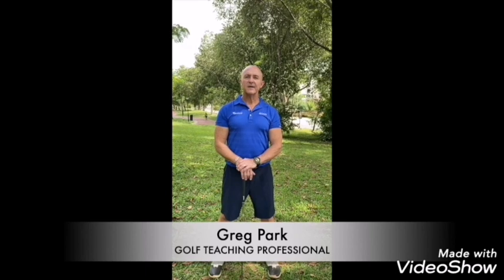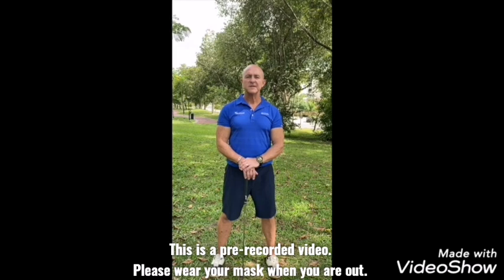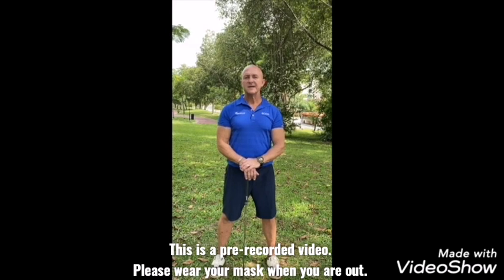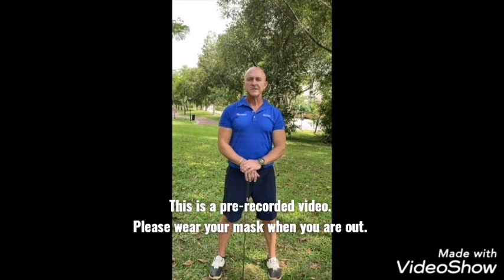Hi, my name is Greg Park. I'm a golf professional from Australia. I work for Golf Line Prime Limited at Kebba Golf Club. In today's video, I just want to give the members of Kebba a few tips during this COVID-19 period, as we're restricted to home stay, just to keep your bodies active and flexible. Hope you like this video — see you soon.